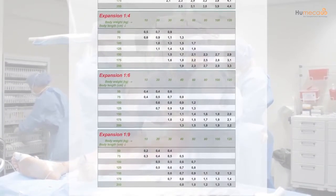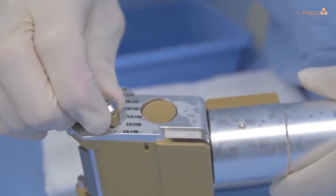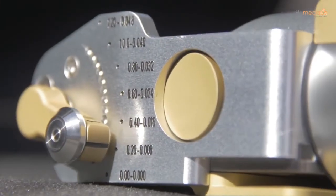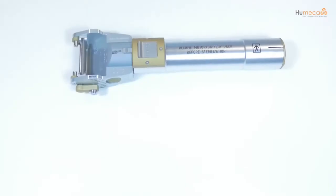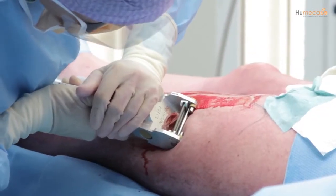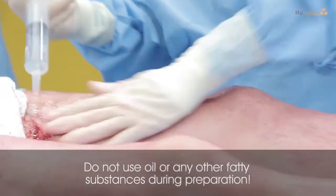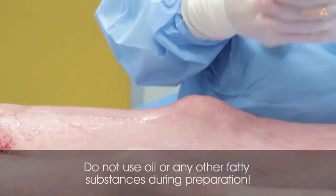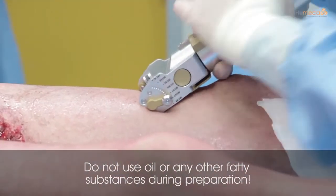A split thickness skin graft between 0.2 and 0.3 millimeters is often used for harvesting. It is recommended that the D42 dermatome is used, as its dimensions are specifically designed for the Meek technique. It is very important not to use oil or any other fatty substances during preparation of the donor site.